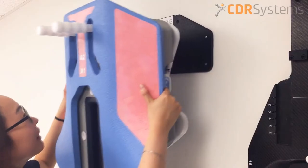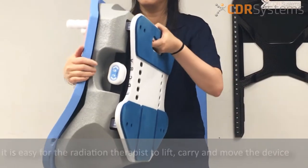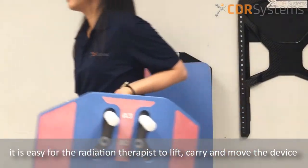Because of its light weight and the handles at the back of the bases, it is easy for the radiation therapist to lift, carry, and move the device.